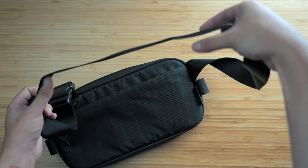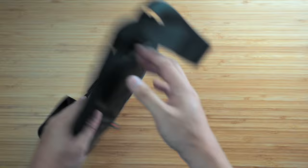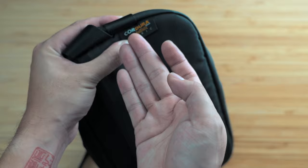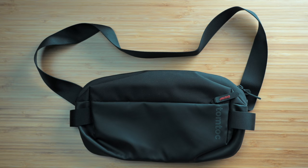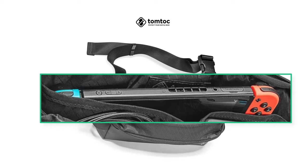The main strap is reinforced stitched to the body and, like the side anchors, feels like a seat belt. It's got a traditional plastic buckle — as run of the mill as it gets. Branding is pretty minimal: a heat-transferred TomTalk logo on the front and a stitched Cordura tag on the back. This sling measures approximately 12 inches across, 6 inches tall, and just shy of 3 inches deep. TomTalk's marketing material prominently features it comfortably fitting a Nintendo Switch, so that's a good point of reference for size.